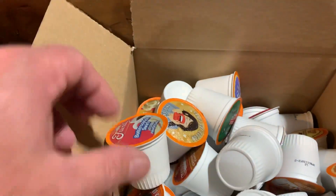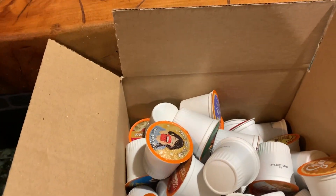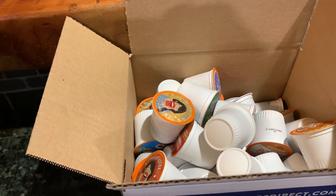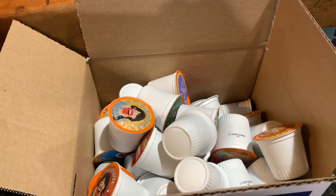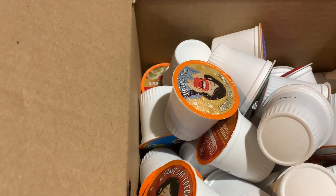You just pick out the K-cup you want. I got an assortment of them here — Two Rivers Coffee Company. I got this on Amazon, around 20 bucks for 40 of them. All different brands in here.